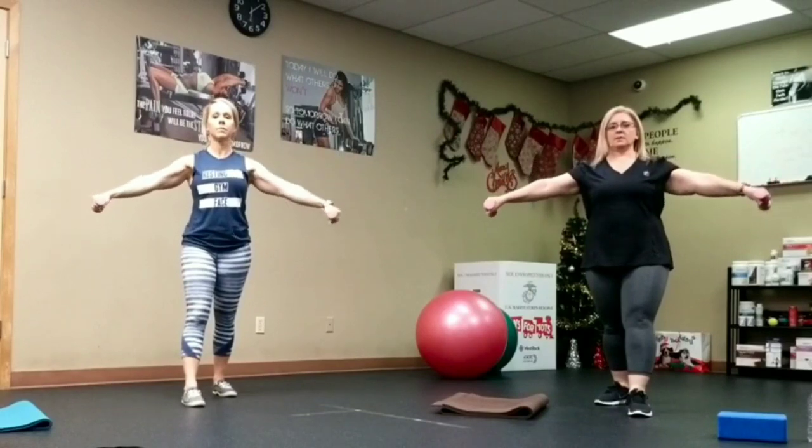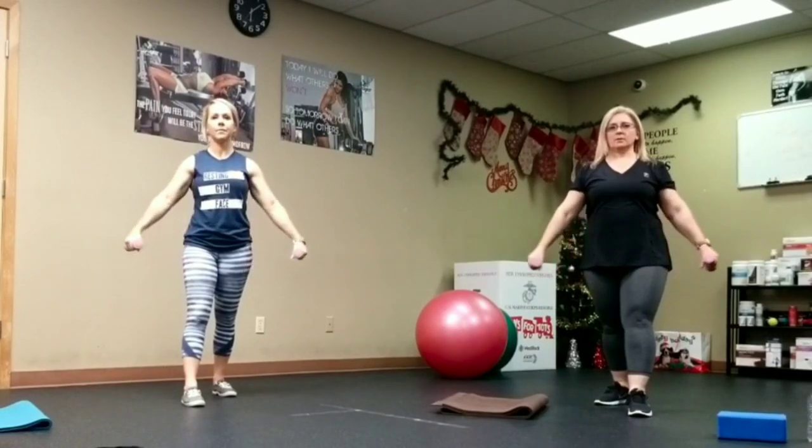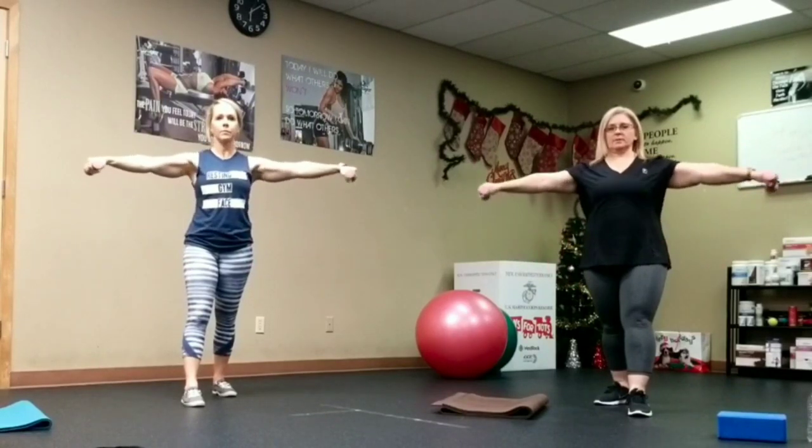Stagger those feet. Two count up, four count down. Let's go ahead and start the lateral raises. One through ten. Nice.